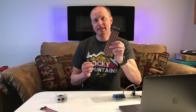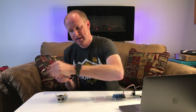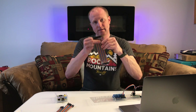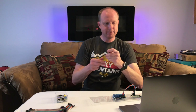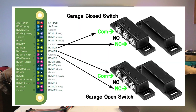We'll need some jumper wire or breadboard wire for this project — I bought some on Amazon. They come in three different sets: male to male, male to female, and female to female. I'm going to grab some male to male wires and set up the door sensors. We're going to need four wires. Looking at our schematic, we are going to look for pins 14, 16, 18, and 20 — they're all in a line.